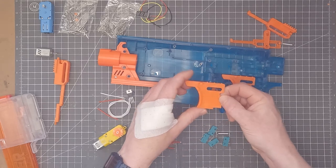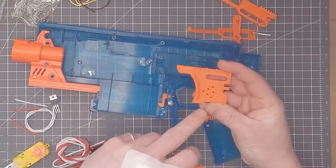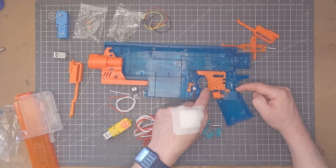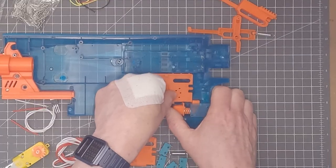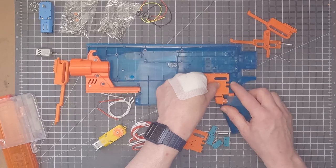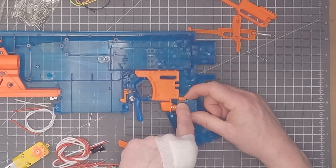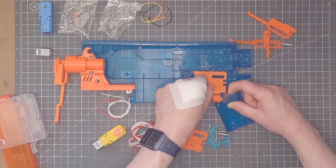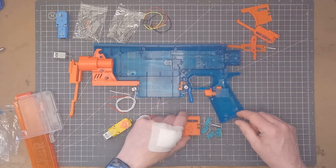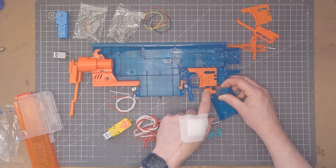Another thing to notice is the trigger that comes with the full auto kit is slightly different to the original trigger. They're essentially the same shape and size. The original one has these little bits cut out, but there is a difference at the bottom — the kit trigger sits right against the front piece, so it pushes the rev trigger back and activates a switch at the back. So I'm going to use the original trigger instead with those little cutouts, so I can pull the trigger and fire the blaster without needing to touch the rev trigger.